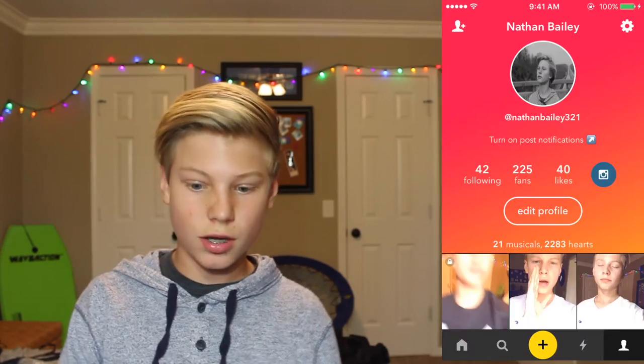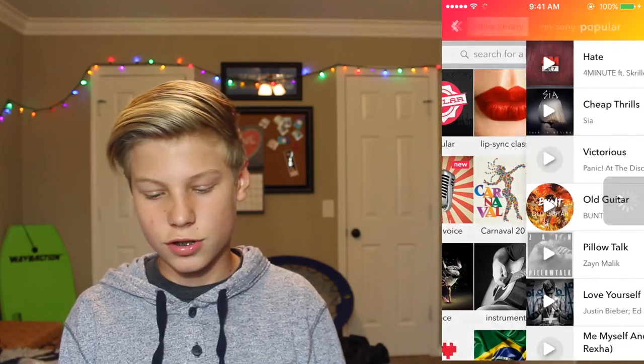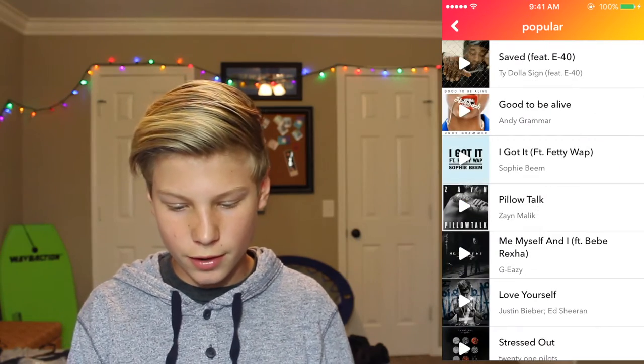Okay, pick music. I'm going to pick the music first, and let's go to popular. What's popular now? I'm having technical difficulties because my card keeps getting full, but I just filmed it and I really liked it, so I'm going to film again for you guys.